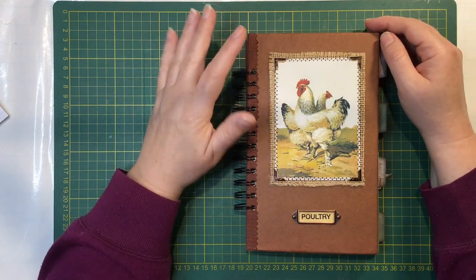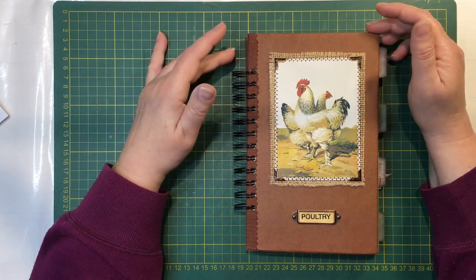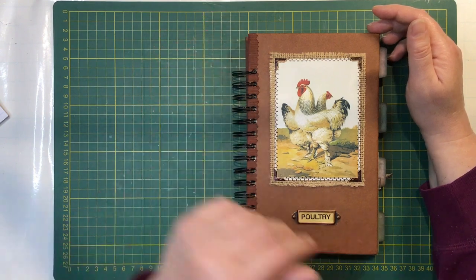It is an old book cover that I've recycled as the front and back covers and I have just covered the raw edges with some fabric.